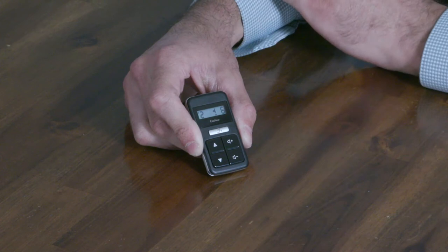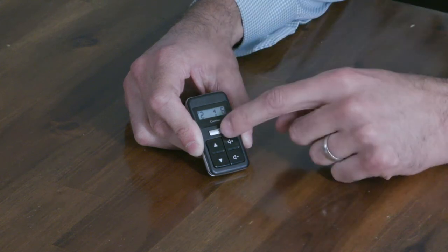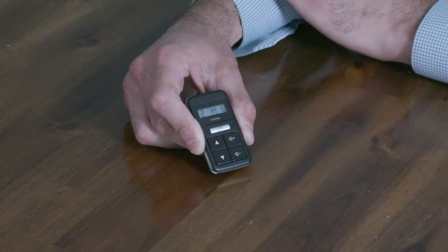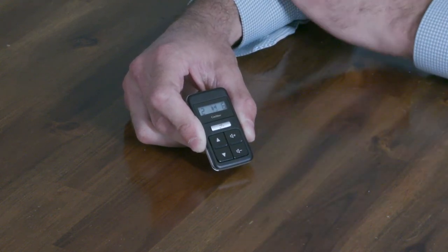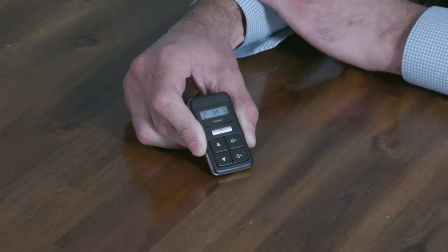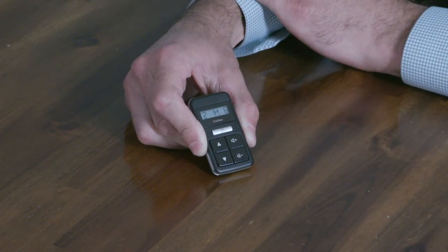If you have a wireless accessory paired to your processor, you can do a long press of this grey button which will show the accessory icon. This indicates you're now streaming through that wireless accessory. If you have multiple wireless accessories paired, go ahead and press this again and it will switch to the next available wireless accessory.